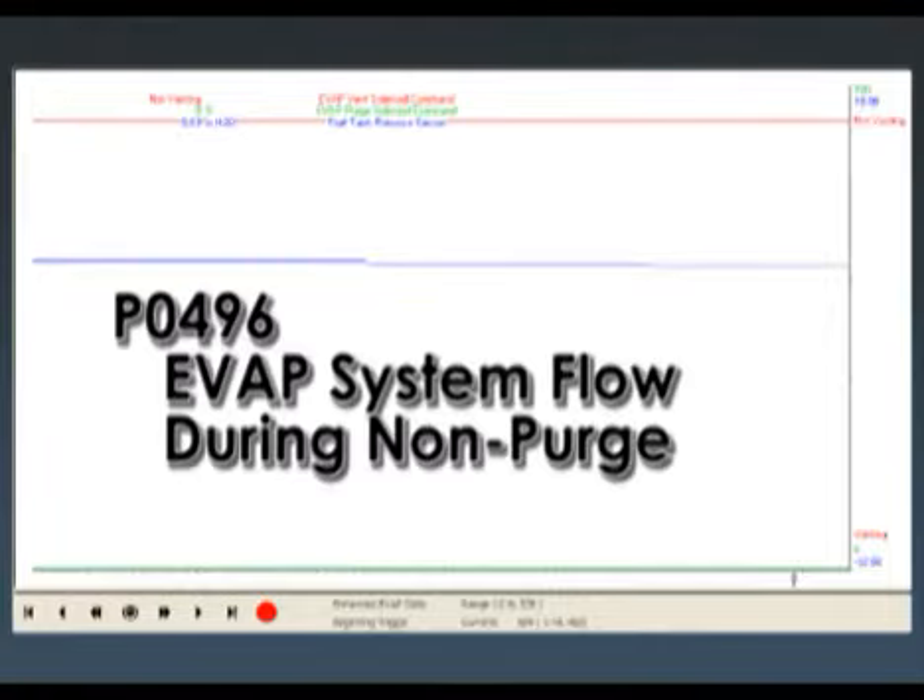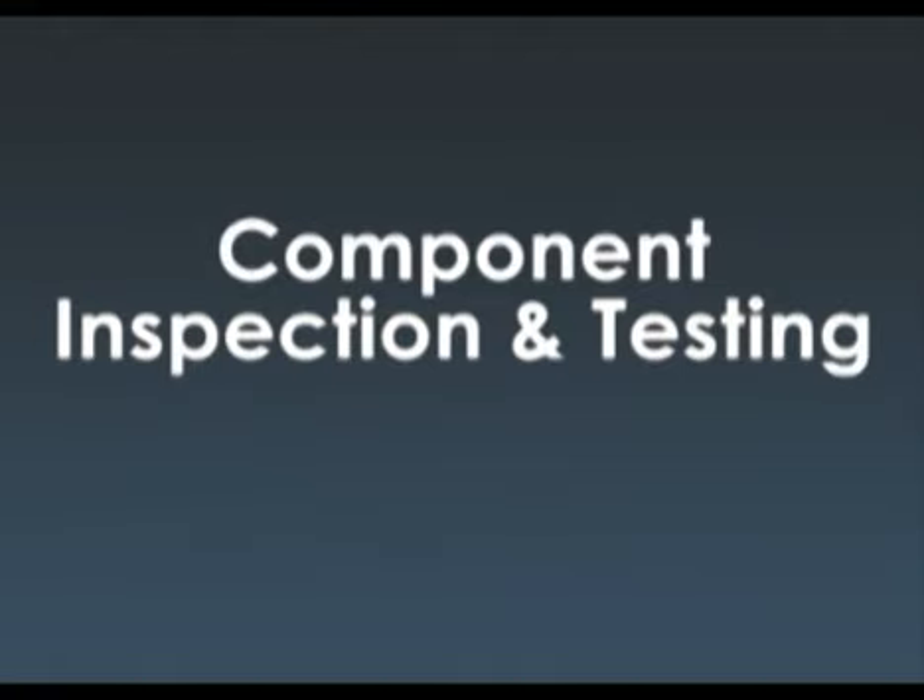That behavior points to the first code - EVAP flow during non-purge. I'm going to take a look at the purge solenoid to see if it's stuck open, because vacuum is increasing with the purge commanded off, and vacuum should not be doing anything at that point.